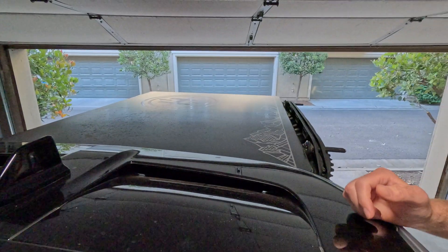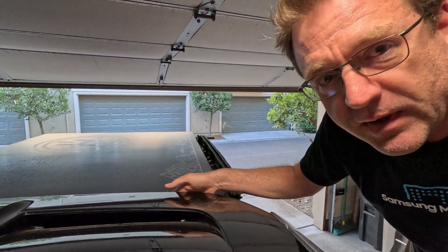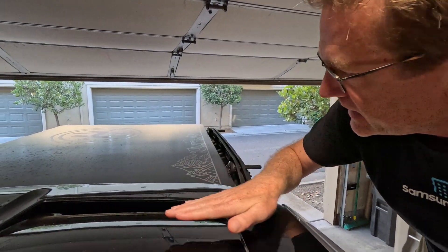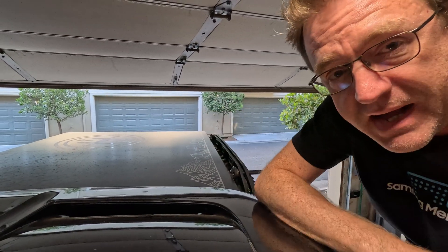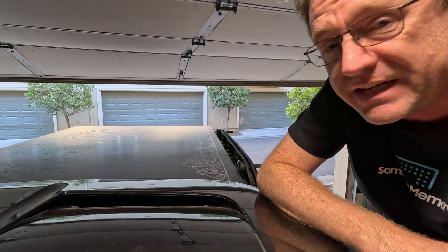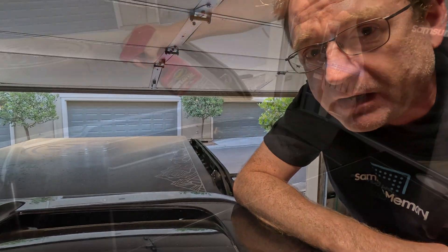We are simply going to block this up, essentially doing a strip right across here. We'll see if instead of directing airflow smack down onto the rooftop tent, we just let it cascade smoothly over and onto the tent surface — and then onwards out the back. Are we going to get any of that 8% back? Let's go ahead and find out.